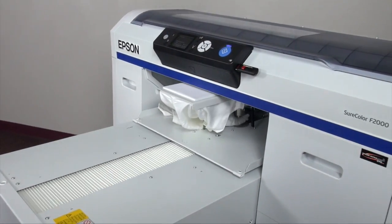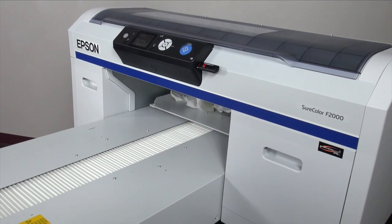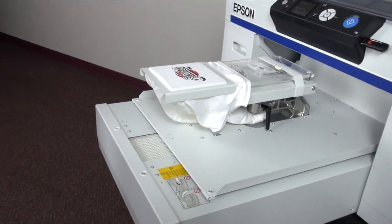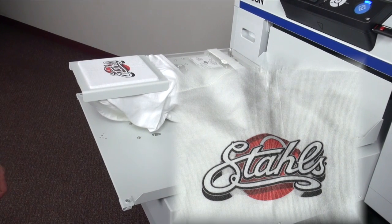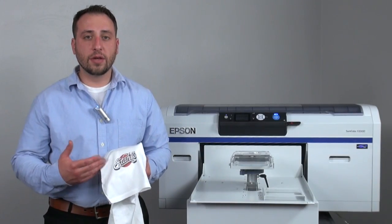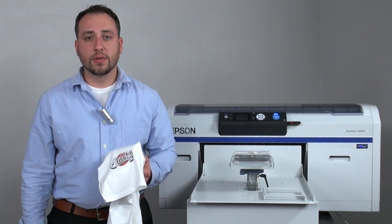If you are using Garment Creator and you load it in the sleeve platen platform, it will orientate it for you. As you can see, we've now successfully printed on the sleeve. The next step would be to heat apply this just as you would a normal t-shirt. Now that we've cured the print, it's nice, clean and crisp — it gives you a unique way to decorate and make your customers happy. I'm Chad Poole. Thanks for watching.